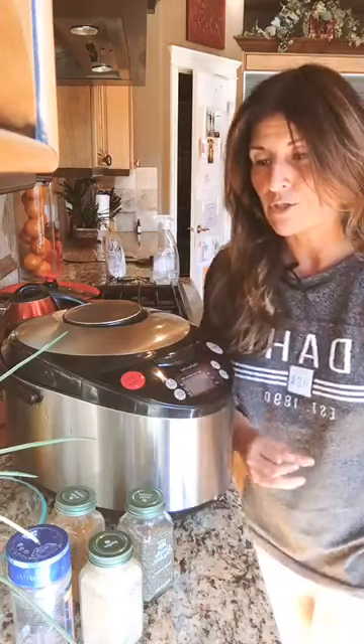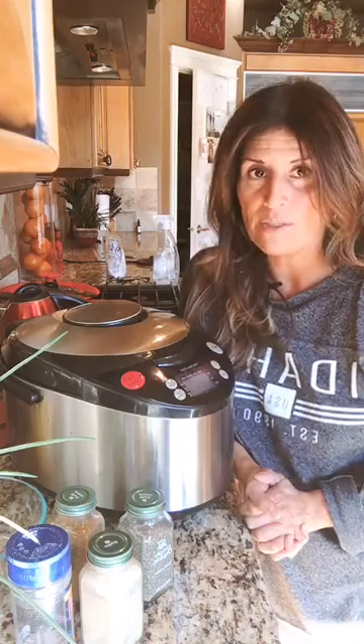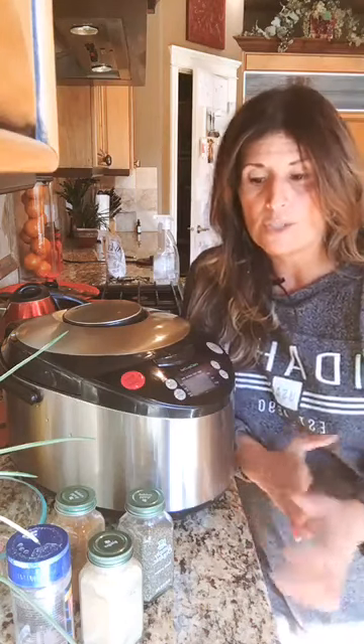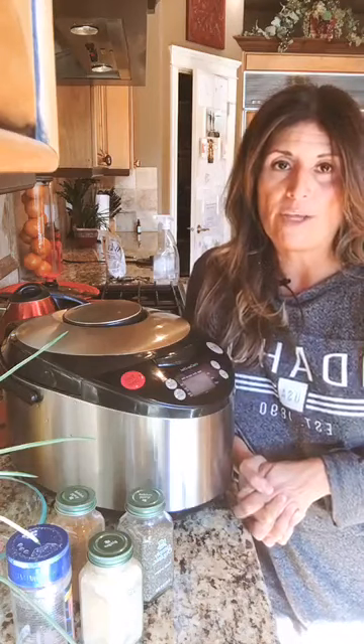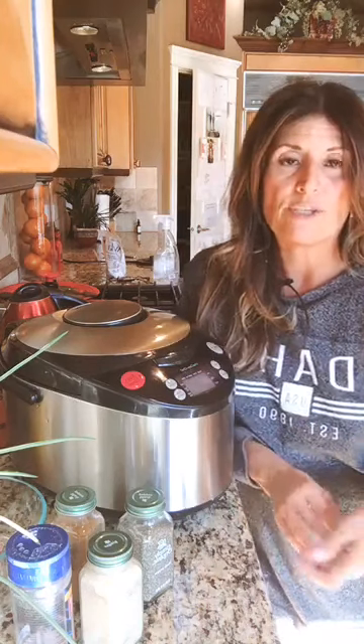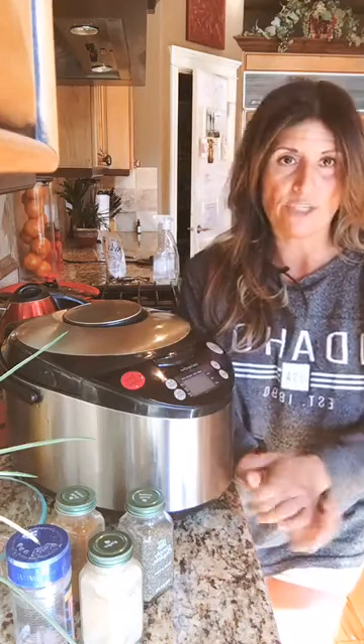Where do you get your grass-fed bones? Typically some butchers will give them to you, or from a co-op or Whole Foods — you can go ask for that. So why do you want to do a bone broth fast? This time of year is the best time to boost your immune system. I myself had gut issues prior, so I typically do it twice a year. You can fast on bone broth for two to five days — it's up to you — then reseed your intestines with good probiotics and prebiotics like sauerkraut, kimchi, kvass, and probiotics.